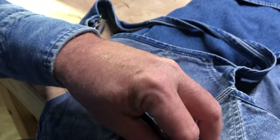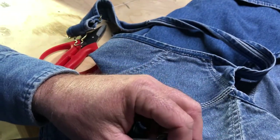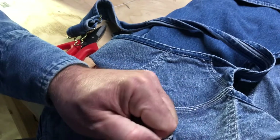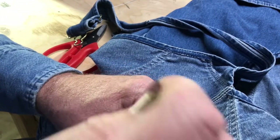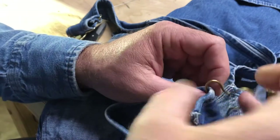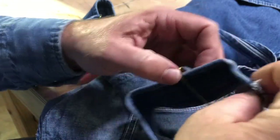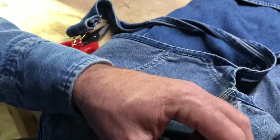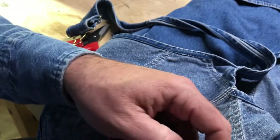Once I get this old seam out, I'll slip the new buckle on. Make sure you got it on the right direction, then slide it back up through.